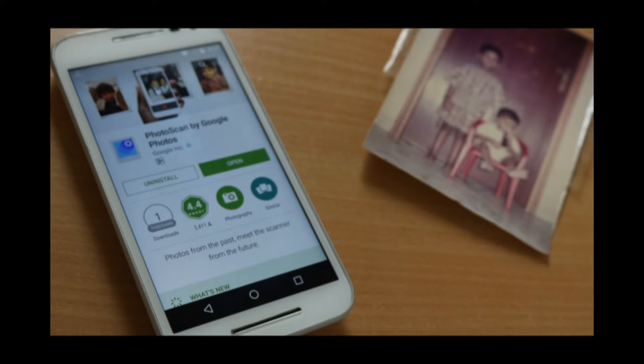You can edit them, post them on social media, and do whatever you want with them. But what about those old photos which share a lot of memories with us? Well, Google has got an answer for that — today they have launched an app called Photoscan.